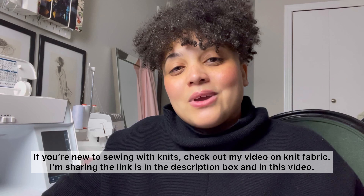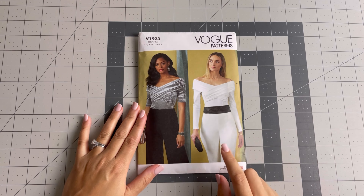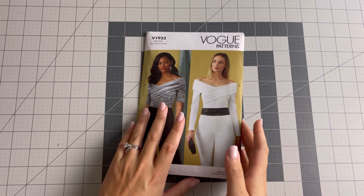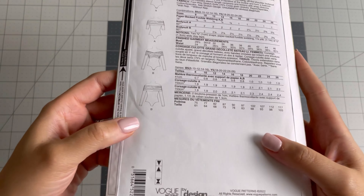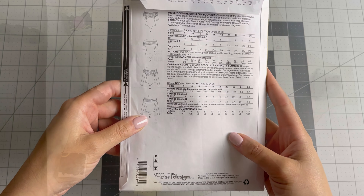So I hope you guys enjoy this. Okay, so we're going to be working on Vue B, which is the long sleeve version, and as I shared in the intro we are going to be redrafting that bottom piece and turning it from a bodysuit into a shirt.